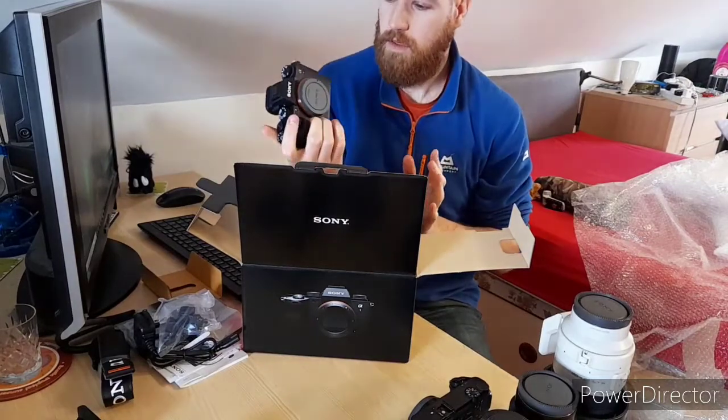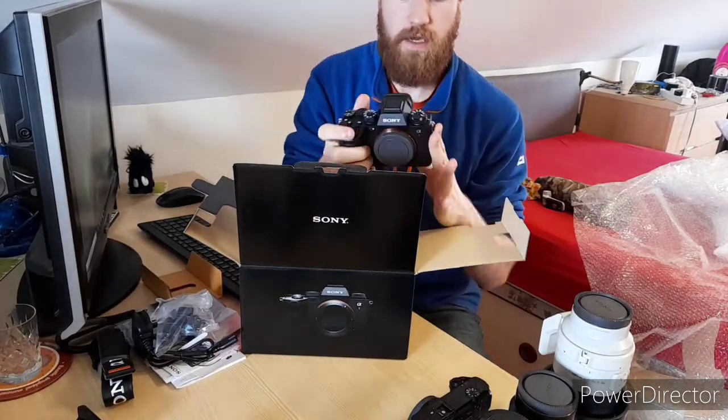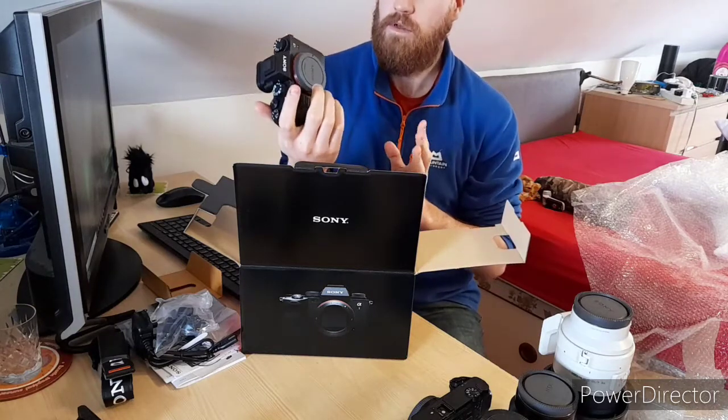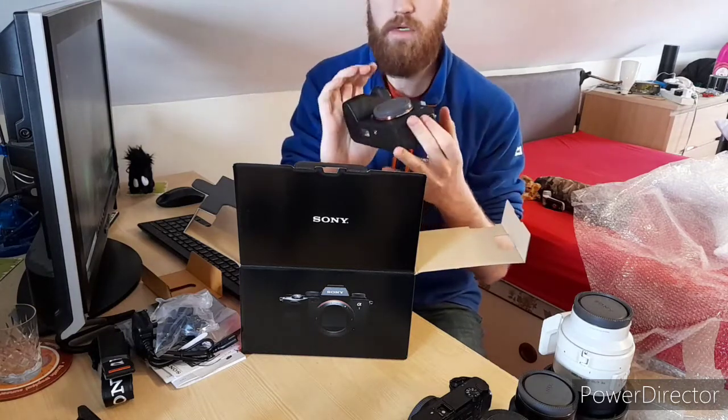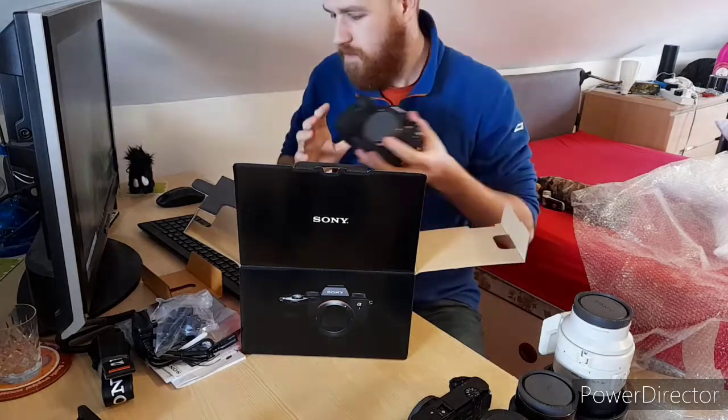Actually feels really nice to hold. I've been used to the Sony A7II for the last four years, and this feels a little bit bigger than what I'm used to, but feels lovely in the hand. Yeah, that's going to be good.